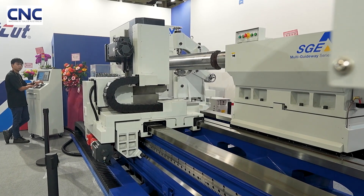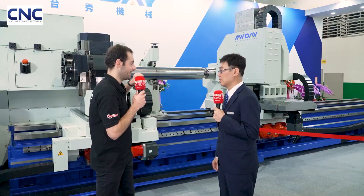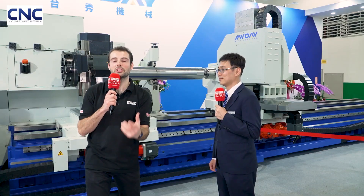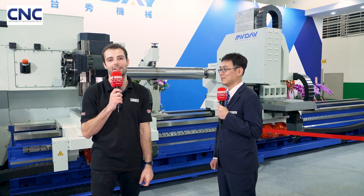And what's the maximum length you produce these machines to? We build the machine up to 15 meters long. Without rack and pinion, we could not make it happen. Specialist machinery here, building massive components all in one hit, at Timplus 2025.